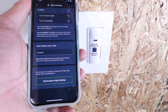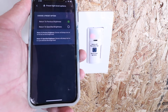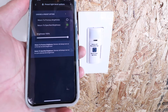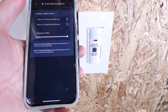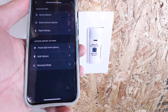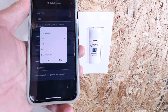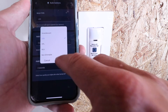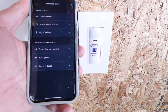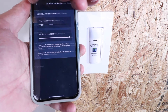Under Preset Light Level Options, you can have it return to a previous brightness or a specified brightness. I want it at 100% whenever I come in, so it always turns on at full brightness rather than returning to a dimmed level. Under Bulb Options, you can tune the switch for different bulb types — LEDs, fluorescents, CFLs, non-dimmable, or incandescent — which helps it work better. You also have Fade On Rate, Fade Off Rate, and a Dimming Range to set maximum and minimum levels.